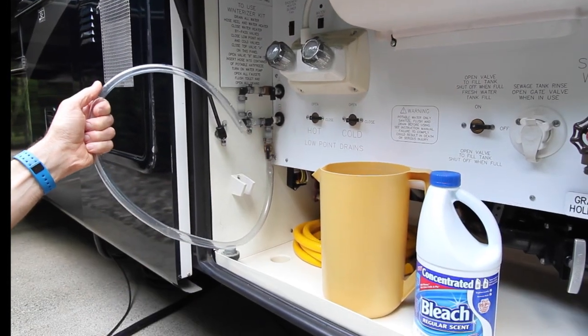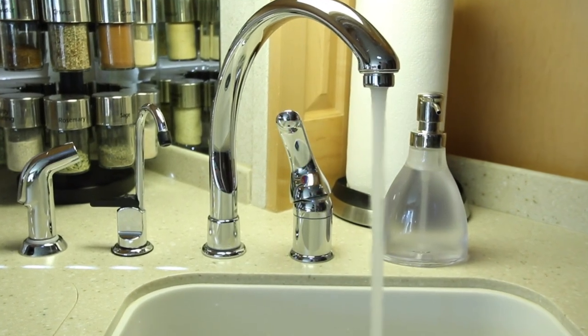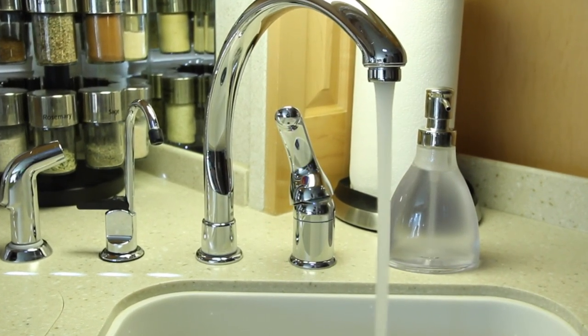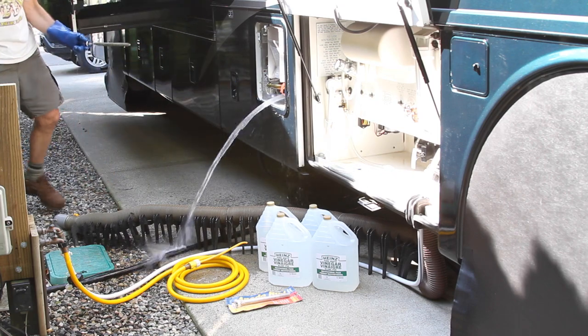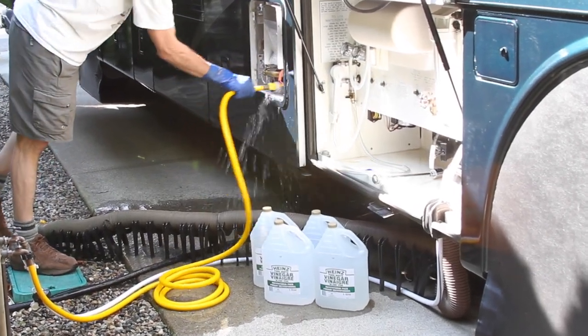We sanitize our freshwater system, both the hot and cold sides, twice a year, which keeps our water safe to drink. Flush and clean the water heater with vinegar once a year to remove any rust and scale.